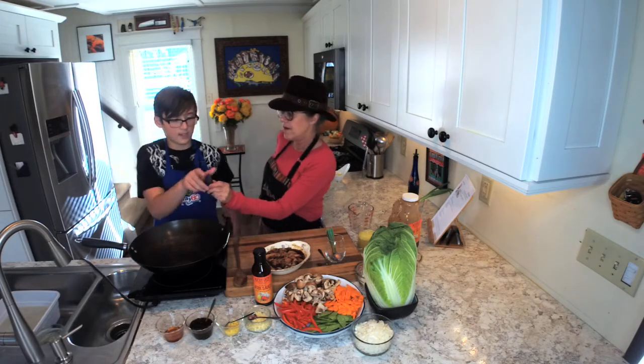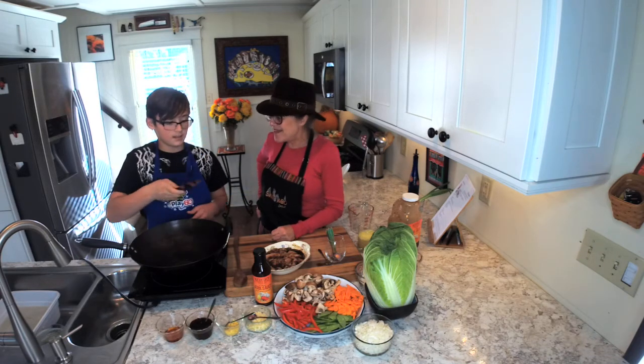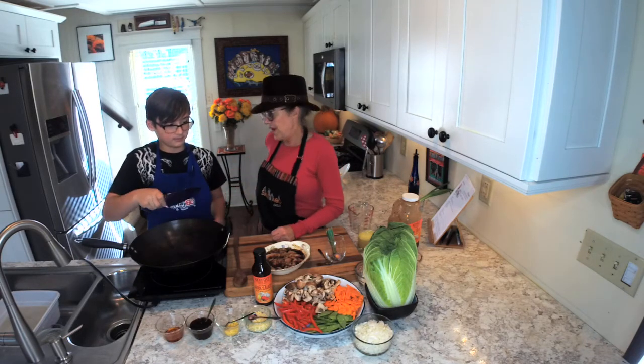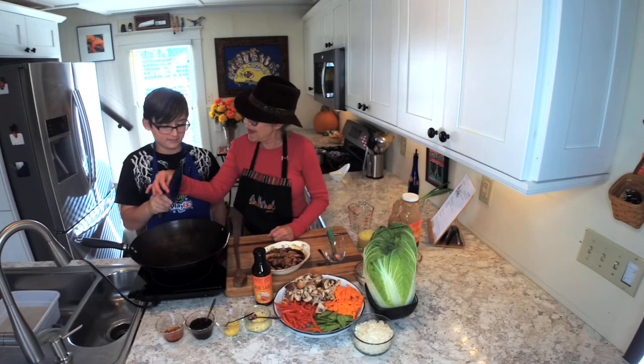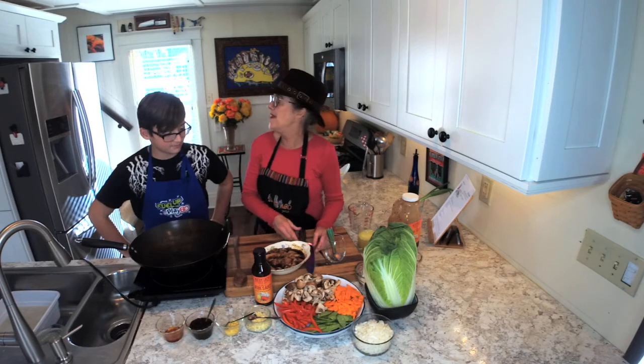How do you hold a knife? You're supposed to hold it like this so you have a nice grip. Exactly — and you don't want to point. Do not put the finger out. So that is perfect. Don't you like that new knife I got? I was trying to be cool and hip and keep up with you.